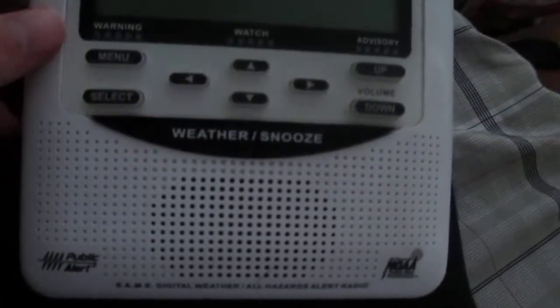So there it is — the Midland WR120 weather radio and the adapter. There's my shipping information, no manual or anything, but that's alright, no one really ever reads that anyway. So yeah, Midland WR120, thanks for watching.